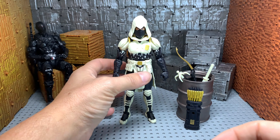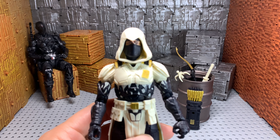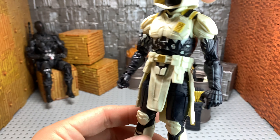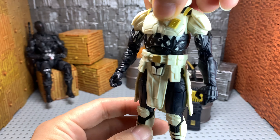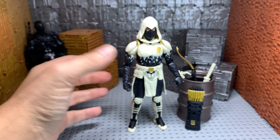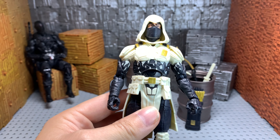So I've got him out of the package and the first thing I discovered is that I do have a janky one. It's not a big issue — I know a lot of people are very upset about it, but I don't see any issue. He stands perfectly and articulates well.